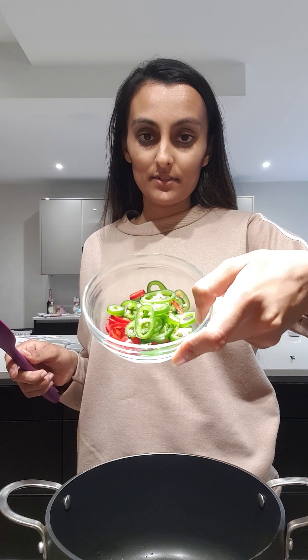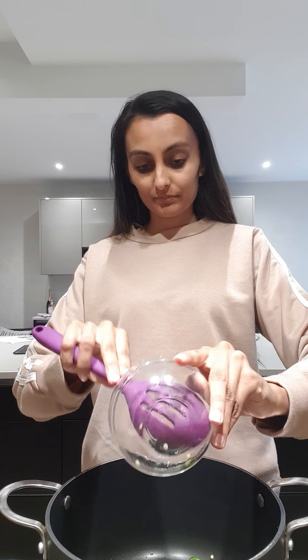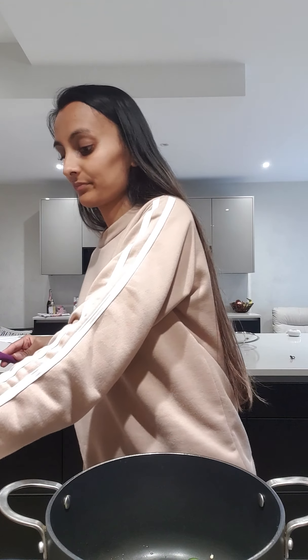Then I have some chilies which I have sliced. These ones are the mixed green and red chilies — they're the mild ones so they're not too spicy. I've cut up a green chili and a red chili, so I'm going to pop these in. I also have six garlic cloves which I have minced, and I'm going to pop that in too.